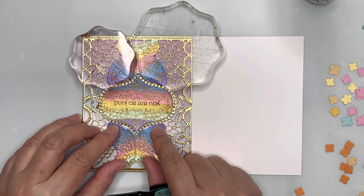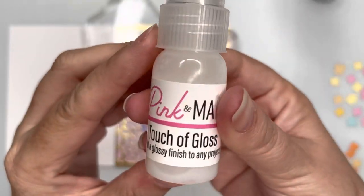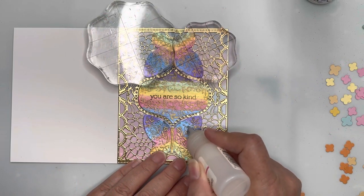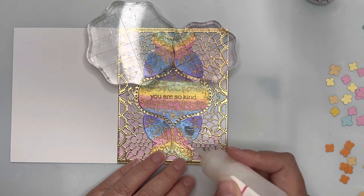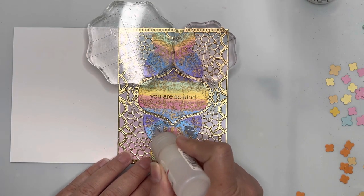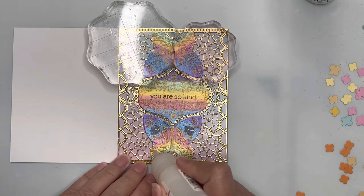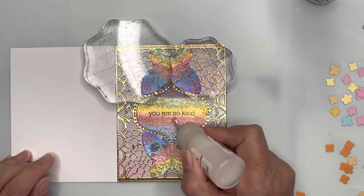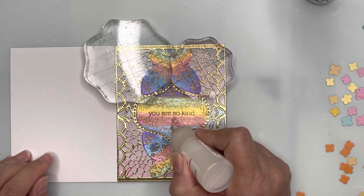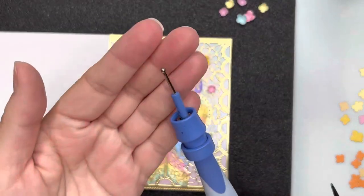I'm getting both my butterflies and my sentiment panel set in place. I then thought I'd try some Touch of Gloss by Pink and Main over some of the floral details of the watercolored butterflies — it will dry glossy and give a little bit more texture and dimension to those butterflies. I thought it might be an interesting experiment.